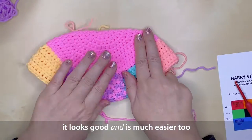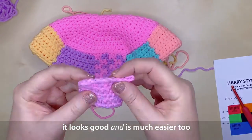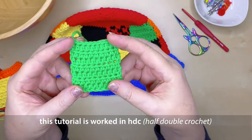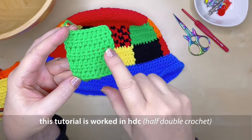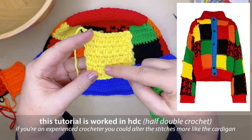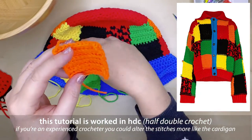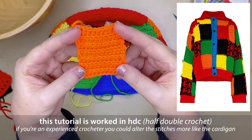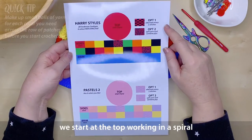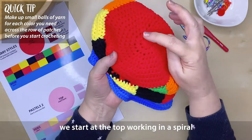I apologise that there are so many bits and pieces to go through before we start this project, but it's best to do this first so that it makes it a lot more enjoyable when you get to make your own hat. Now if you are an experienced crocheter you may want to change some of these patches to match more closely to the knitted version of Harry Styles' cardigan. For this particular tutorial I'm sticking to half double crochet stitch.